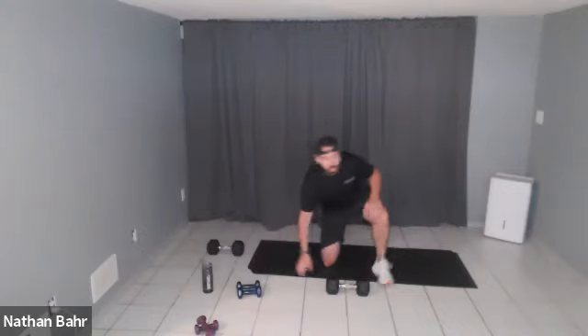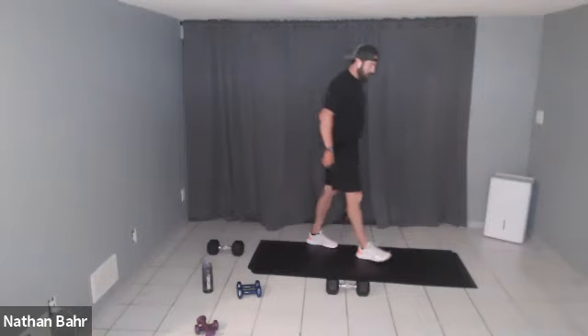One more round, then we'll take a quick break and move on to other exercises. Good job — nice low squat, don't forget about the squat. Ten seconds.